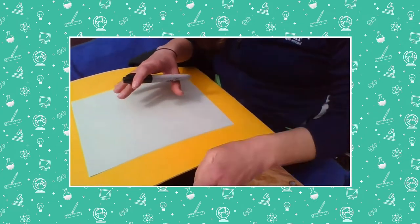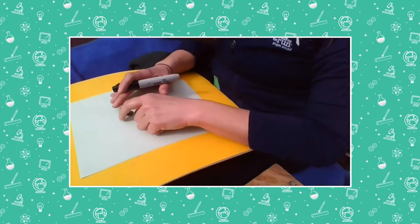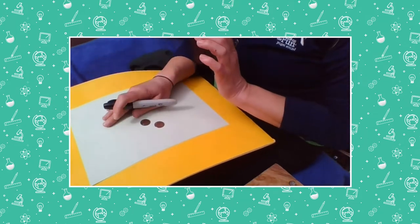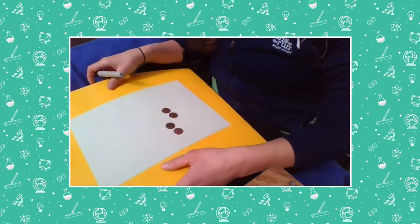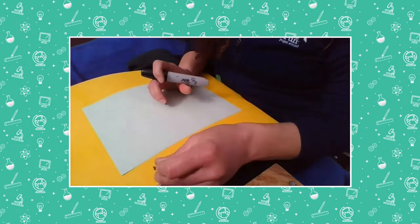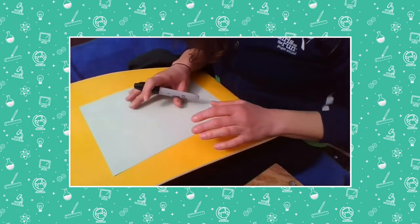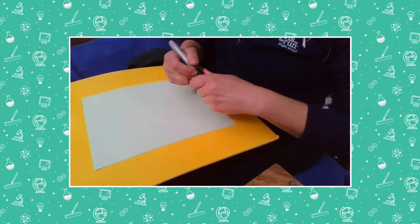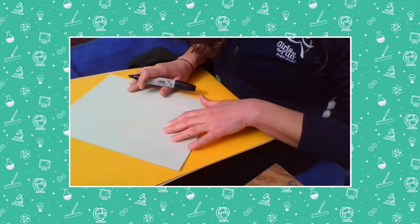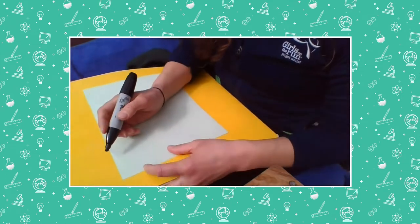Let's check this out. Last time we played the penny hide game — remember when I had the pennies down here and was hiding them under my hands, asking how many were left or how many I was hiding? We're going to do something like that again, but this time we're going to add something called a tens frame. I'm going to show you how to make one — it's really easy.